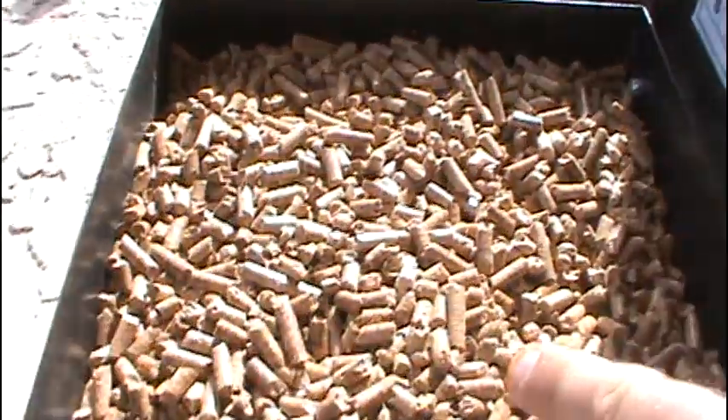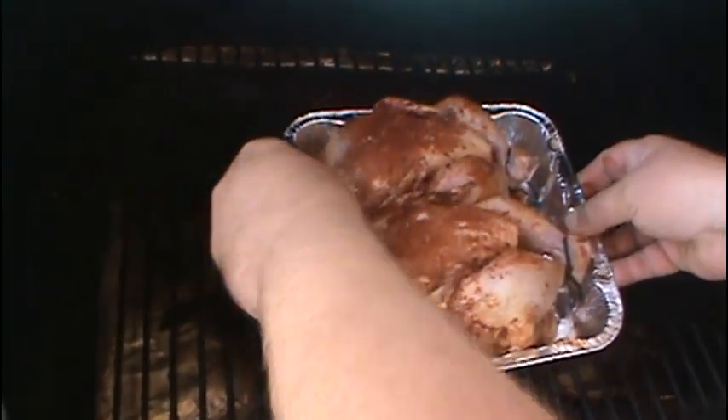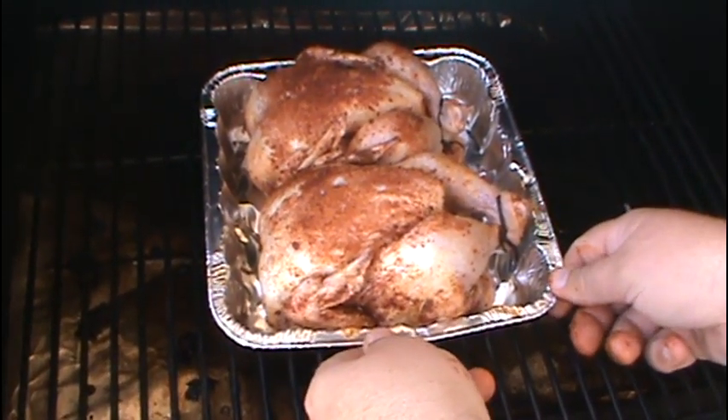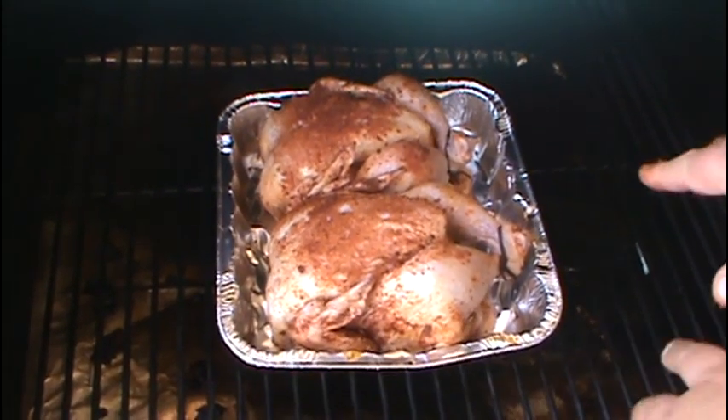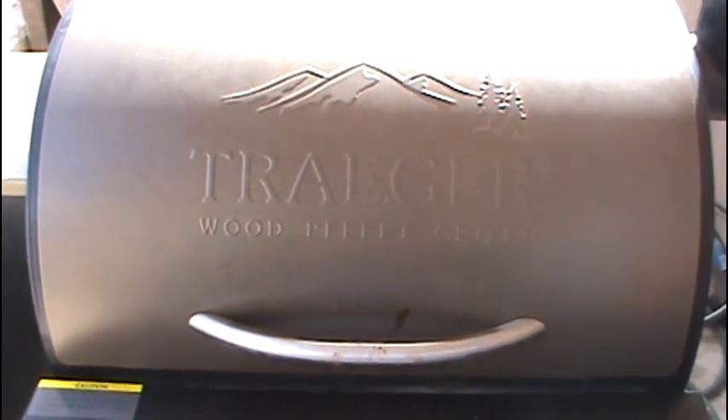Start your Traeger on smoke. When it starts smoking after 4 to 5 minutes, set the temperature to 350 degrees. Make sure you have mesquite pellets — that's what we're using this time. You can put these chickens right on the grate, but we're going to put them in a shallow pan so it doesn't get so greasy down there. Let them cook for 90 minutes, and we'll see you then.